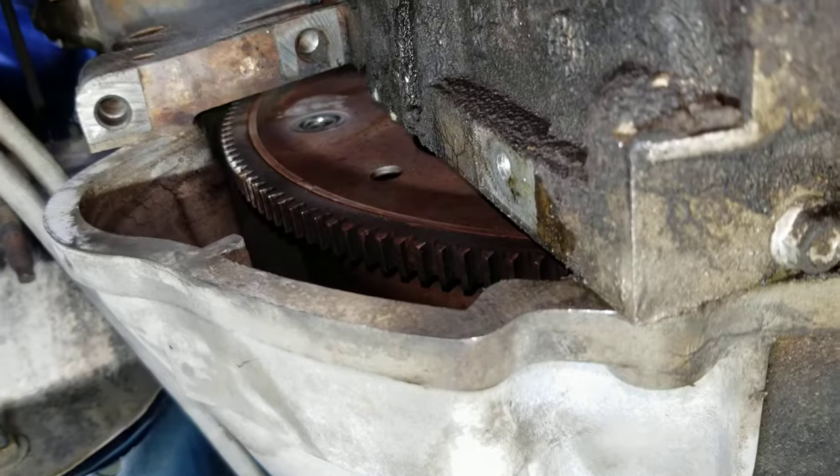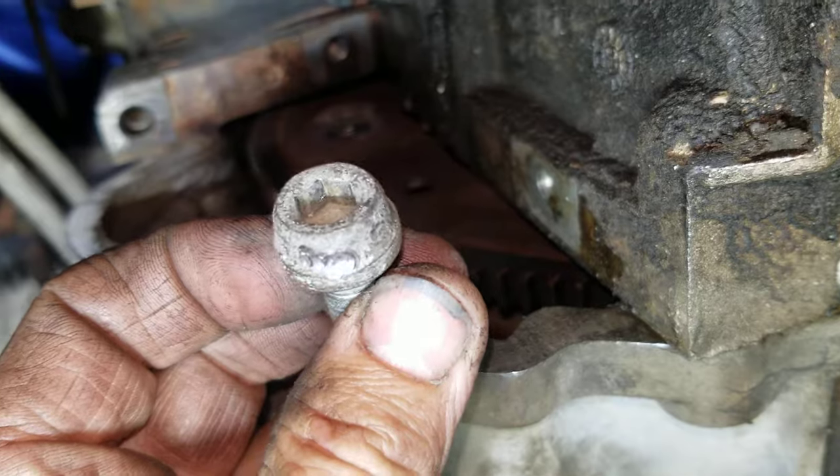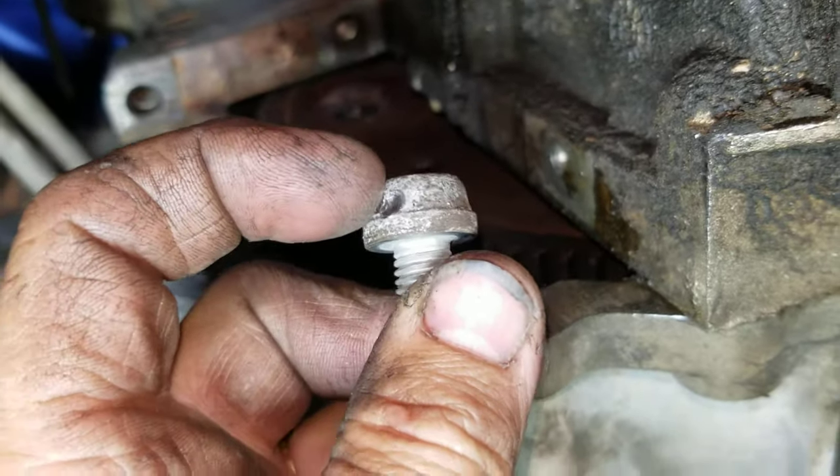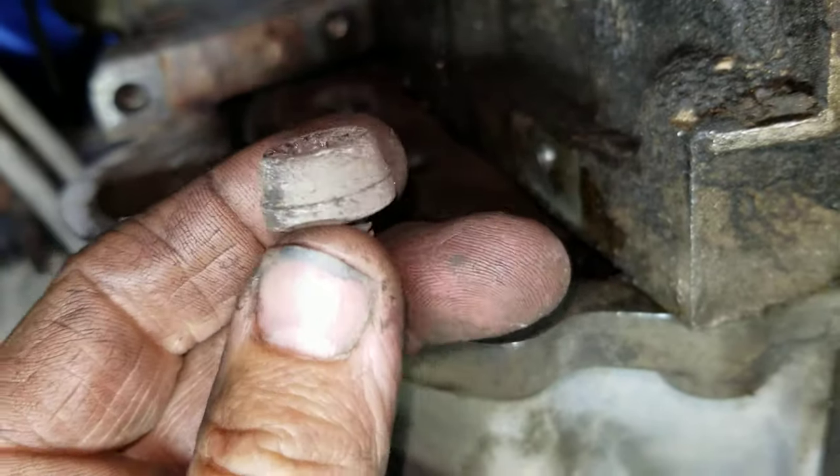Now this is what these bolts look like — button head bolts with the allen head. This one here, I hit it with the air chisel, just enough to get it loose and that was it. That was just fine.